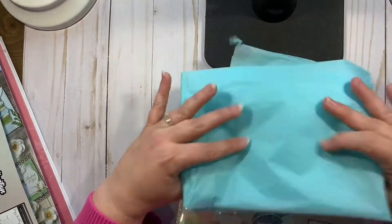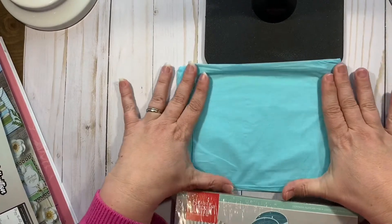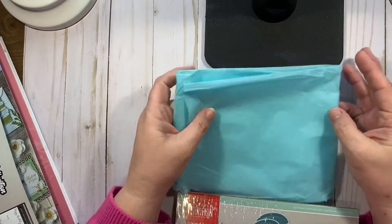This tissue paper is awesome because you can stamp on it, you can emboss on it, and you can use this on backgrounds for projects, so I save that.